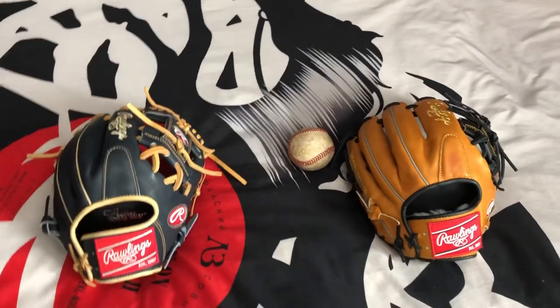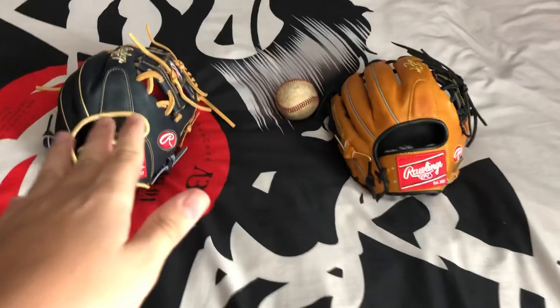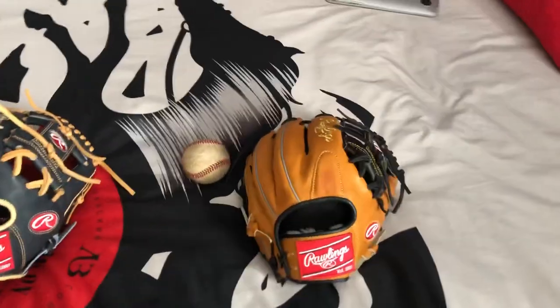Hey guys, T.O. Ballgloves here coming at you with another video. This is going to be a video on Rawlings Heart of the Hide vs Rawlings Pro Preferred.